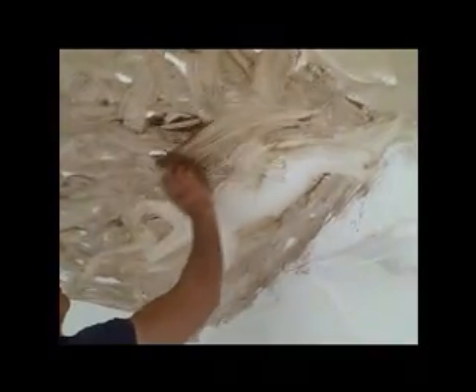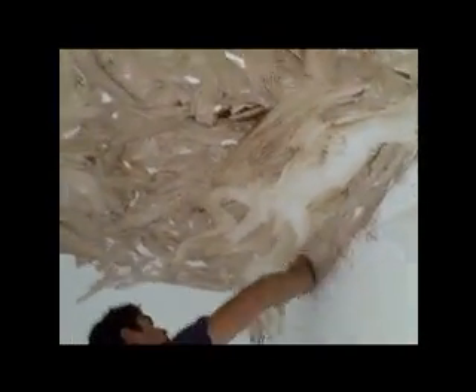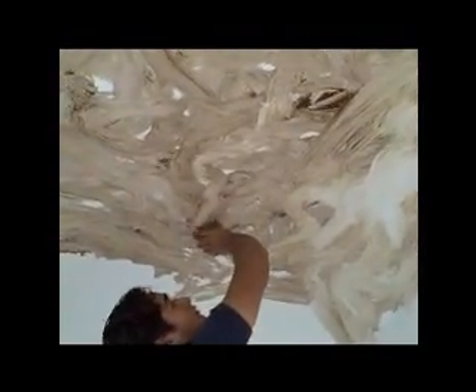Up and down, swirling, S's, no right angles. Nothing happens to right angles in nature. You want a variation of amounts of glaze. You'll see that he's creating some white areas, some lighter, some not. Over in those big white areas, there is some left over.